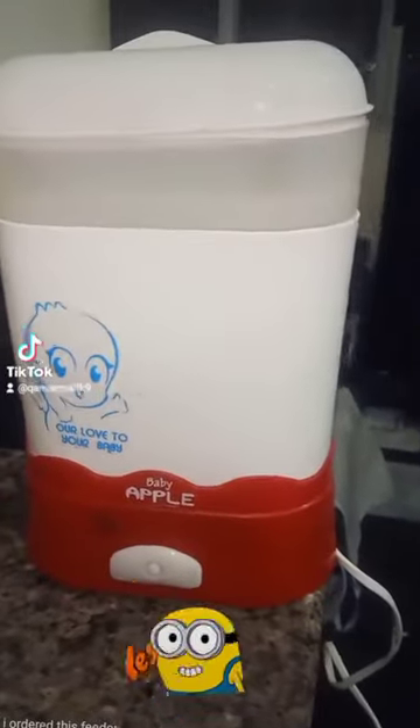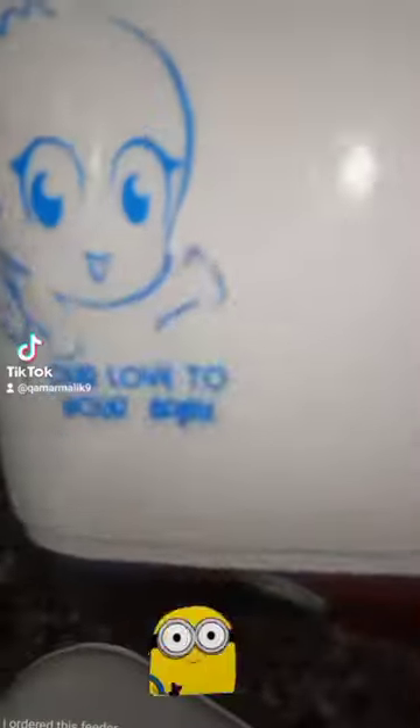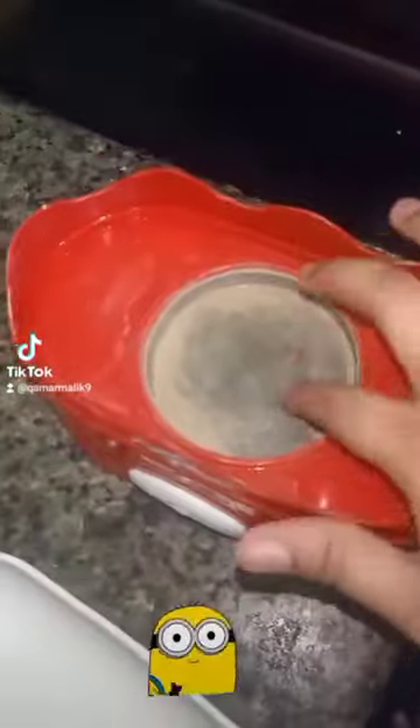I ordered this feeder bottle sterilizer for my baby from Daras. The quality is super amazing and working just fine. For new moms, please use this hassle-free way to sterilize bottles. I am using this for the past three months.